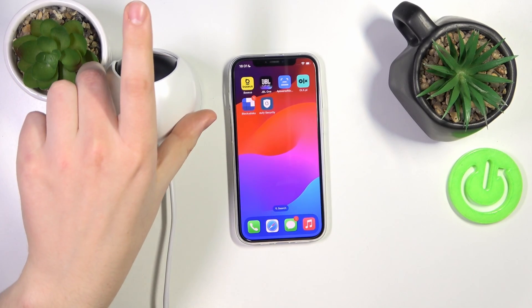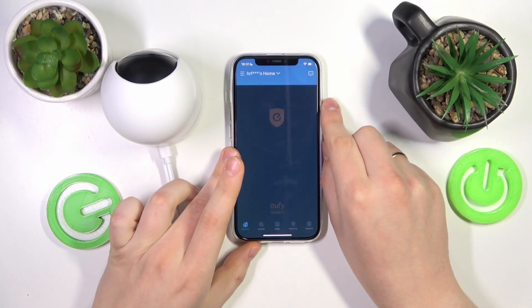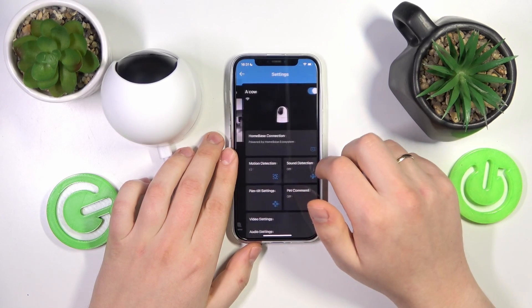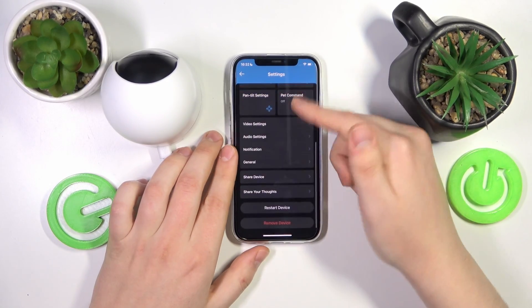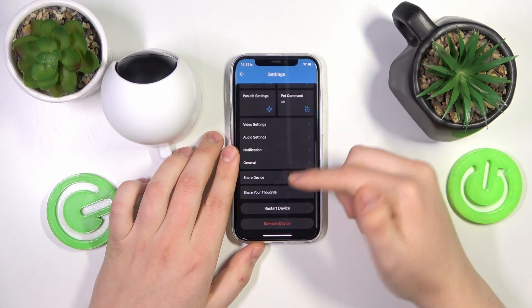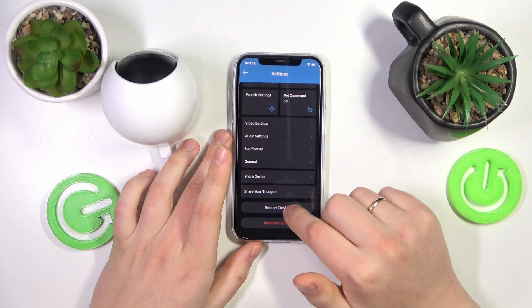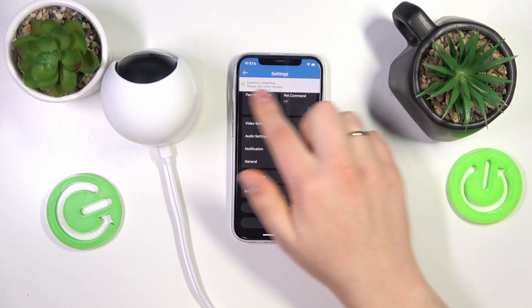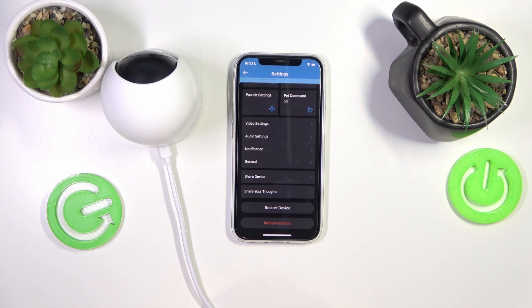To start, you will need to take your phone, then launch the Eufy Security app, go into your camera settings, then scroll this page all the way to the bottom and here tap at the restart device option. Then confirm your choice and as you can see from this prompt, the camera is getting restarted.